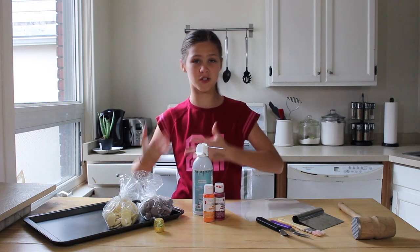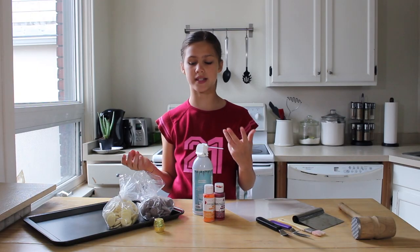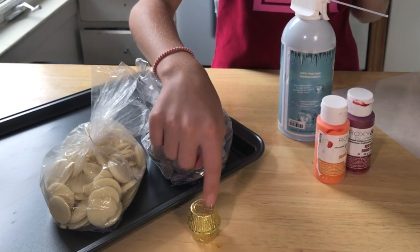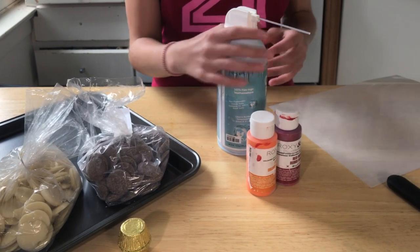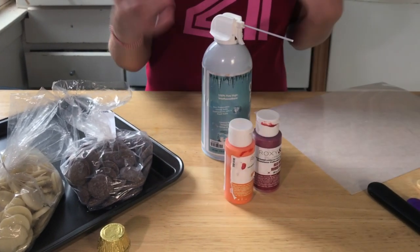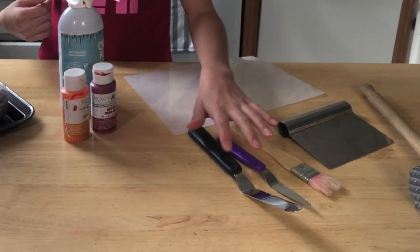So what you're going to need for this project is, obviously, some chocolate. I have some white chocolate and milk chocolate. You can use dark chocolate, whatever your preference is. And I have about two cups of each. I have two peanut butter cups. I have some freeze spray that I can use to set the chocolate. I have some orange and red colored cocoa butter, and something to make the petal shapes — you can use a knife. I'm just using one small spatula and a larger one.